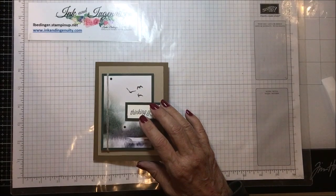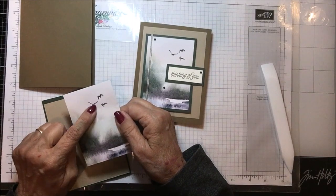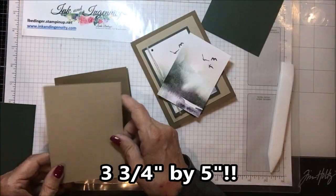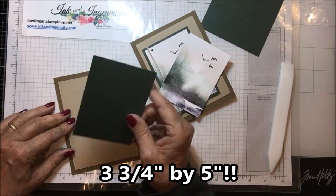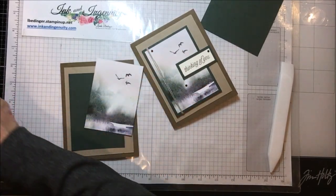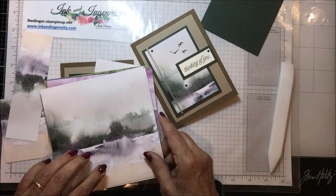Let me tell you what you need to make this card. We need a soft suede card base — eight and a half by five and a half, scored and folded at four and a quarter. I've already stamped my birds; they're from Sailing Home. Then I have a piece of crumb cake that is four by five and a quarter to go on the front. Then we have a piece of evening evergreen. This designer series paper is from the New Horizons paper pack, and I used this piece for the fronts.